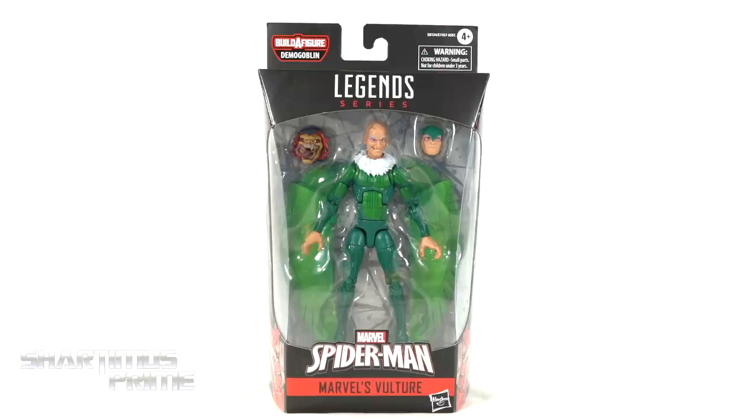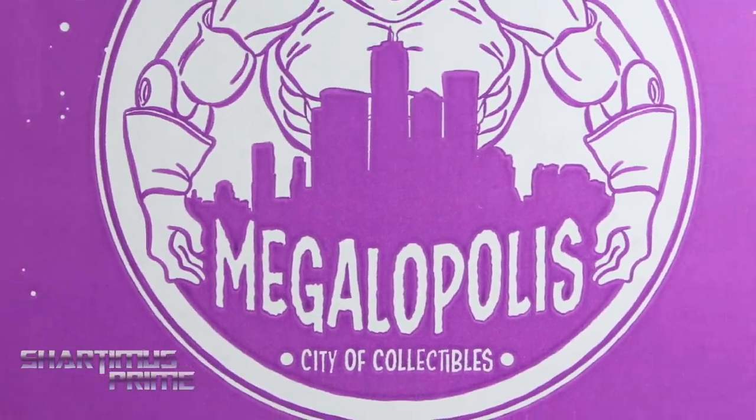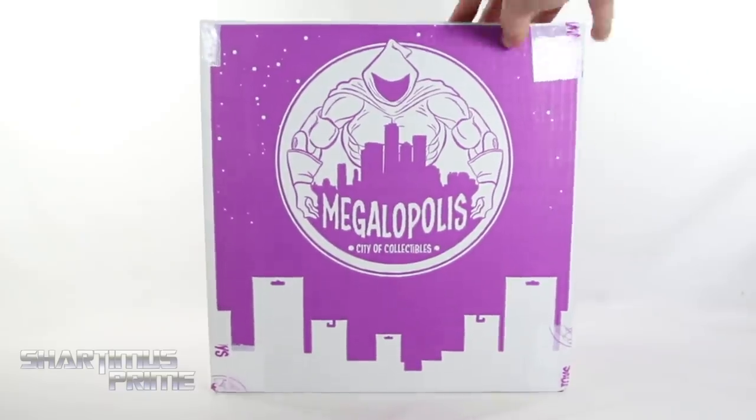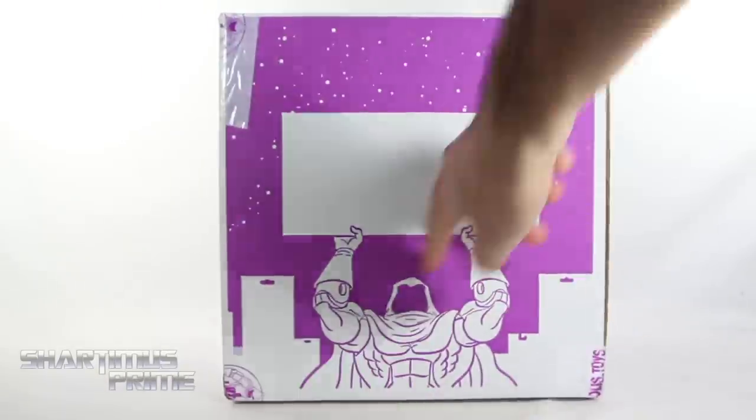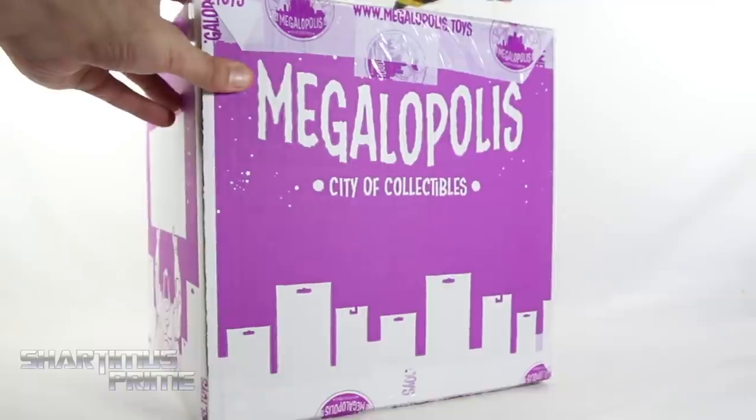Hey, what's up, you guys? Shardinus Prime here, doing another Marvel Legends action figure review on the Demogoblin Build-A-Figure Wave's Vulture. If you want to get your Marvel Legends, you can do so at MEGOWAPOLIS, City of Collectibles, where you can pick up Marvel Legends and all kinds of other action figures. They have daily deals and an awesome rewards points program. Check them out — link in the description below.